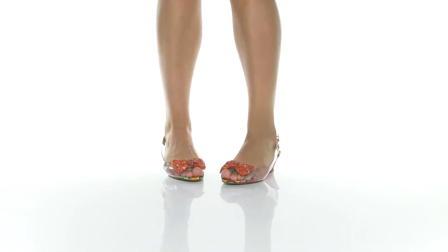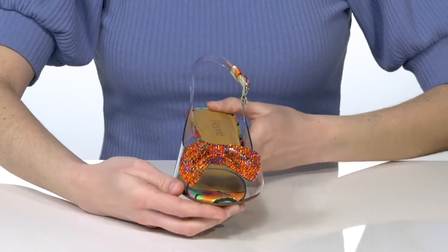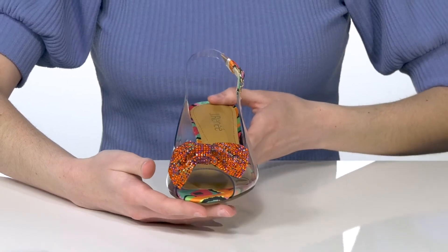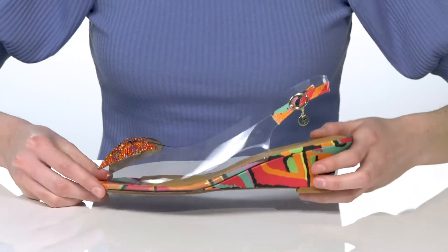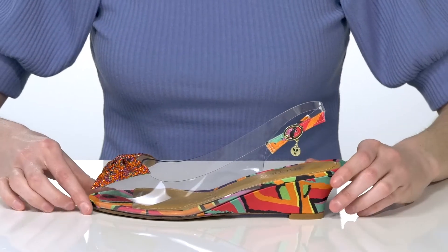These unique heels feature a clear vinyl upper and an oversized bow that's encrusted with rhinestones on the vamp. They have a peep toe at the front and a slingback strap with an adjustable buckle so you can customize your fit.